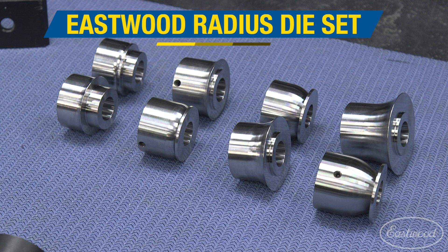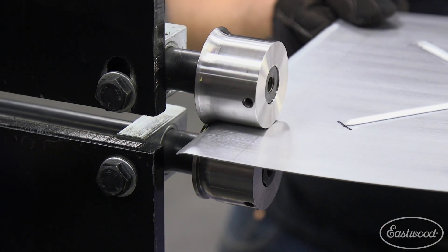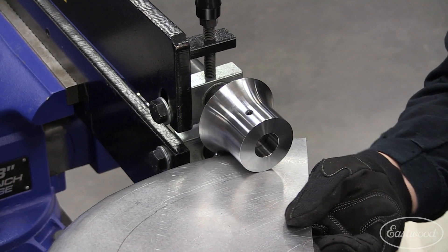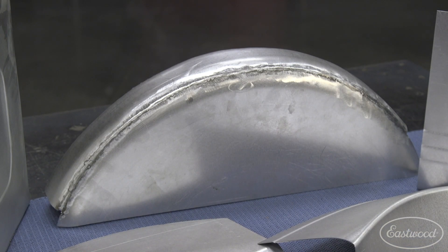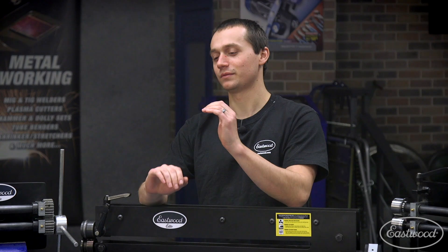We also offer a radius edge die set. This is great for putting a gentle radius on the edge of a curved or straight sheet metal panel — whether you're making a gas tank, a motorcycle fender, anything where you want to tip that edge and really be able to blend a nice curve. They're also great for rounding over a sheet metal panel that you may be putting on a tube chassis car or race car.